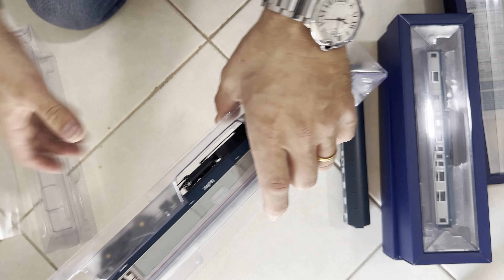I toyed with getting this weathered, but to be honest it's not a cheap model, and then weathering four coaches — four units — it's just, nah, can't go down that route. But it looks nice quality. So let's get it on the track and see what it does.